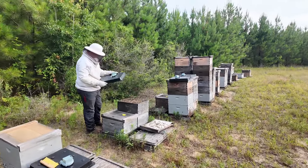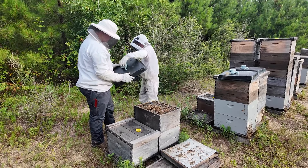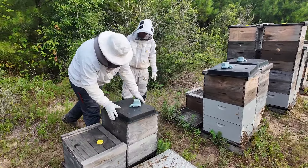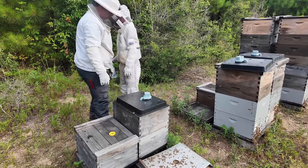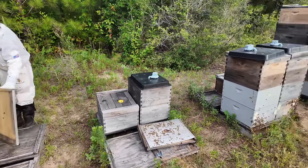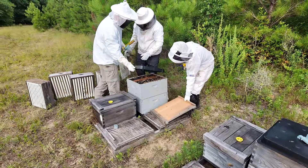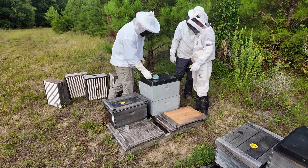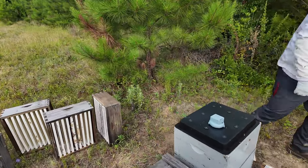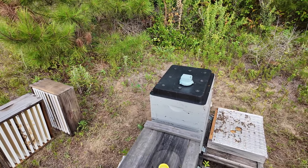We're using these motorized fume boards and they seem to be working really good — probably well worth the money. They clear out the box really, really well and quickly. It's got a little battery motor that sticks right in the top. When you turn it on, it blows air through the fume board down into the hive and pushes the bees down pretty fast.